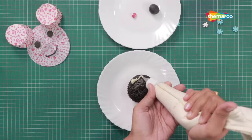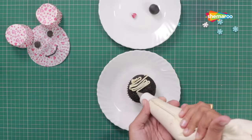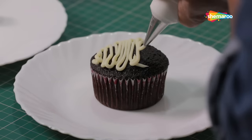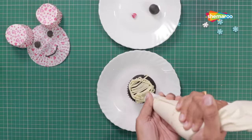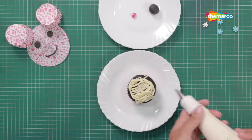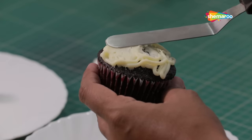First, frost your entire cupcake with any white frosting of your choice. Here we have used white chocolate ganache. Just spread the frosting on the entire cupcake using a spatula.